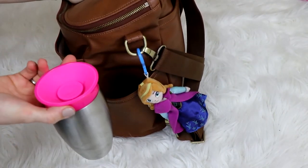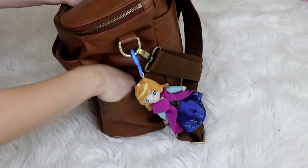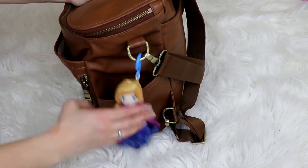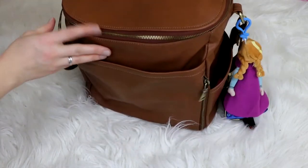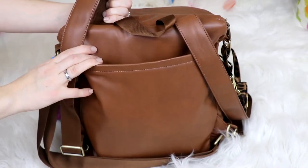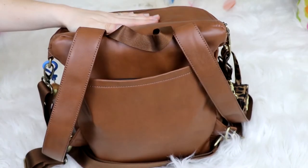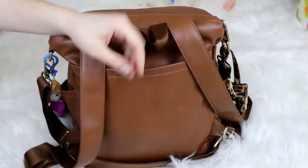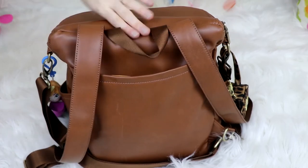In the other bottle pocket I have a Munchkin 360 cup for my daughter - she's a lot better with this one right now - and it does have a lid you can put on top. Then I have a little Anna keychain because it's her favorite right now, easy to grab if she needs something while we're waiting in line. In the back pocket I have my phone set sideways - with the backpack full it doesn't tend to slide down and stays pretty secure, I have the iPhone 8 Plus. I also have a manila envelope with their birth certificates just in case.